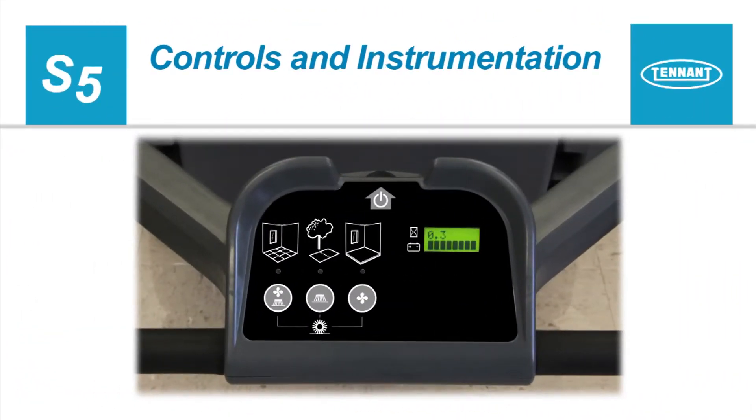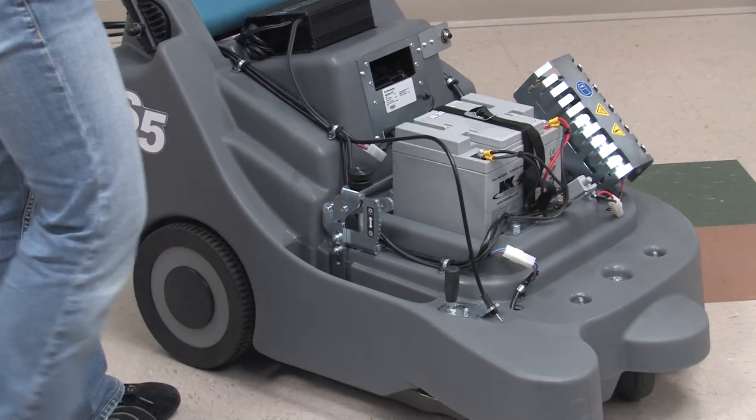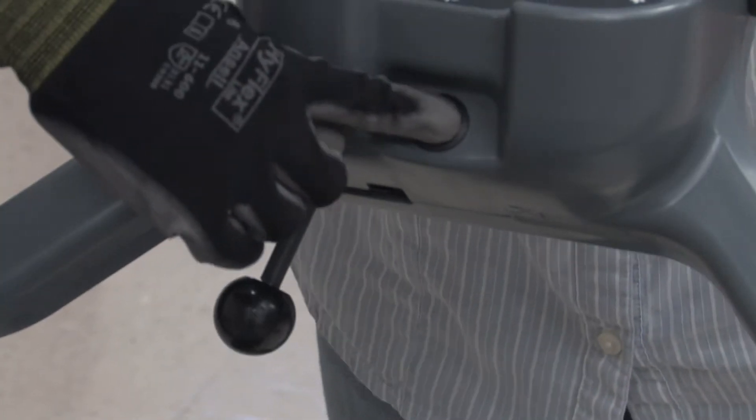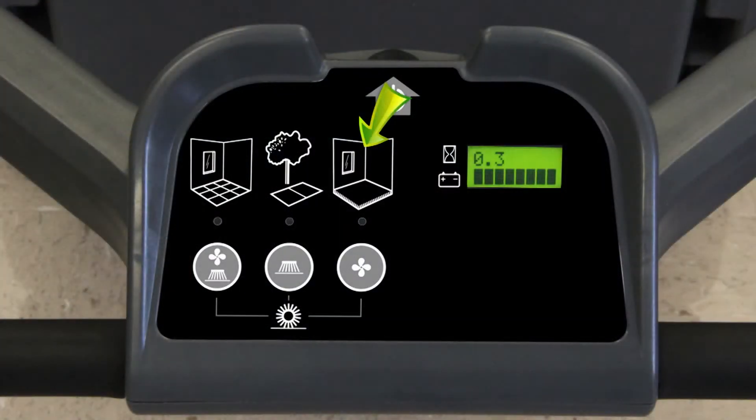Controls and Instrumentation. Your machine is equipped with a battery that powers the brushes and vacuum fan. The power button turns the machine power on and off — press the button once to turn on the power and again to turn it off. There are three buttons that allow the operator to choose the correct brush and vacuum fan settings. From left to right: the first button turns on the main brushes, the side brush, and the vacuum fan; the second button turns on only the main brushes and the side brush; the third button turns on only the main brushes and the vacuum fan.